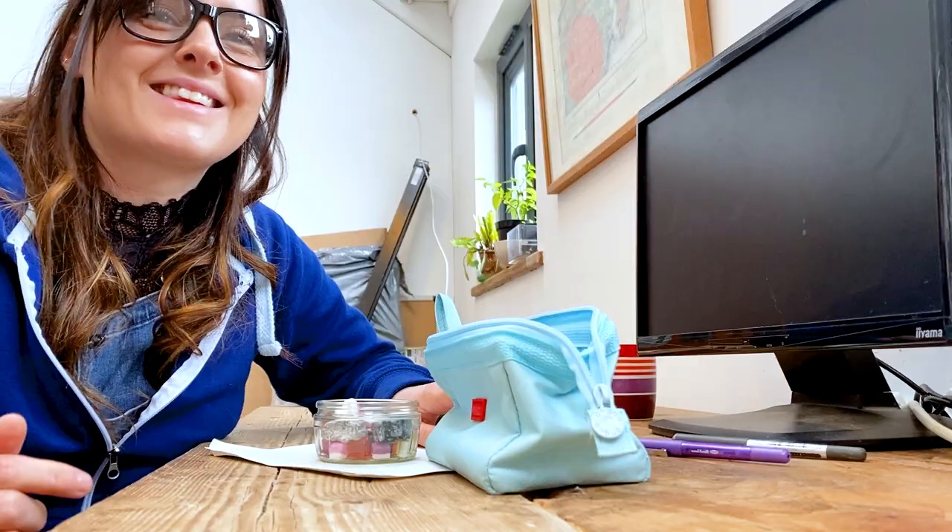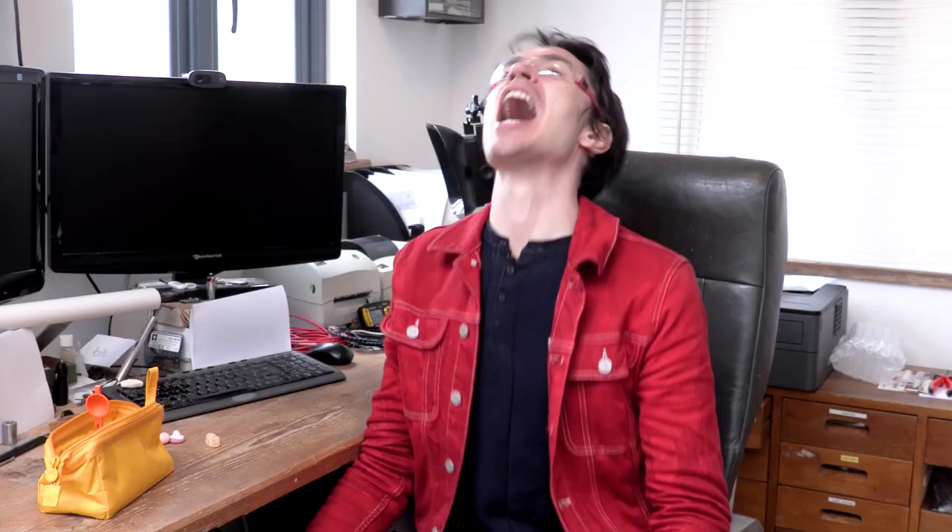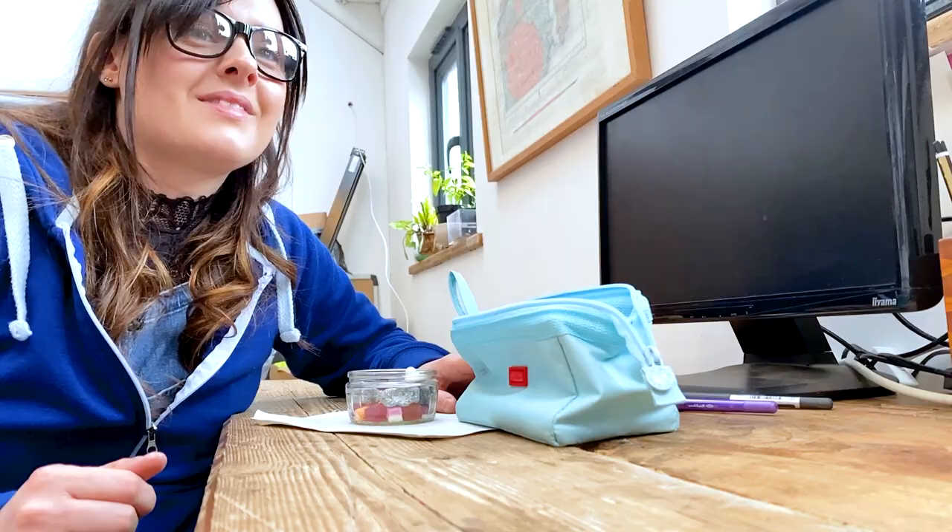It works so well! This is the perfect way to deliver a sweet. So that's our crazy solution.